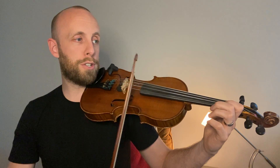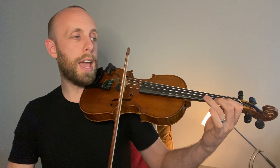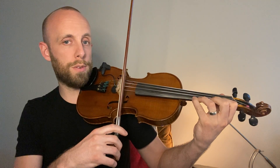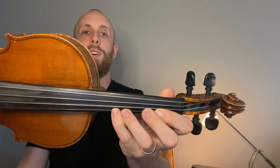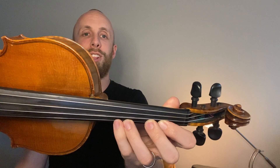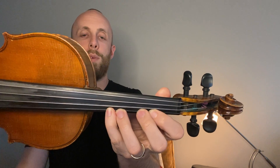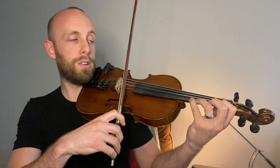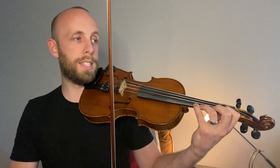I want you to first try: just play open E, F-sharp, G-natural which is a low two, A, and then B-flat which is a four right next to it. Look at this — it's low four and three right next to each other, and then low two and one right next to each other. Now you can do bar 25, 26, 27.